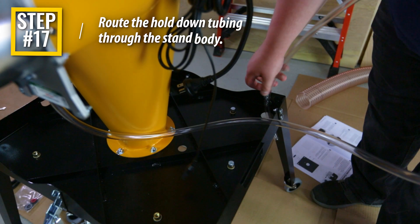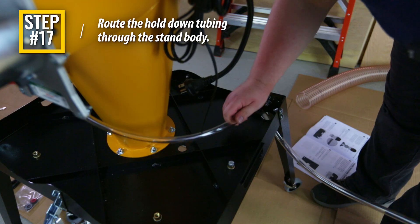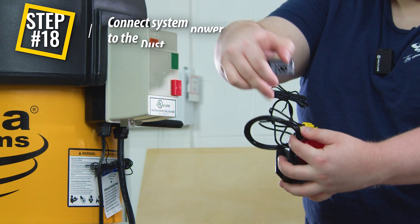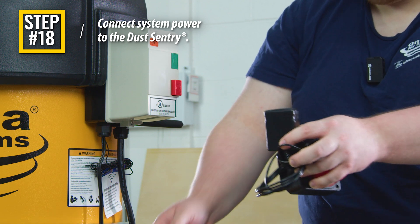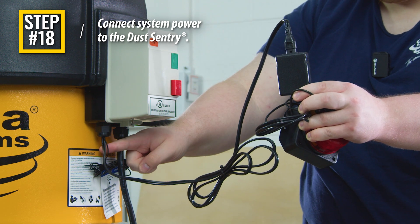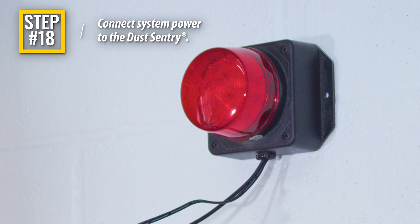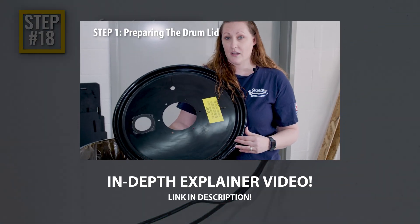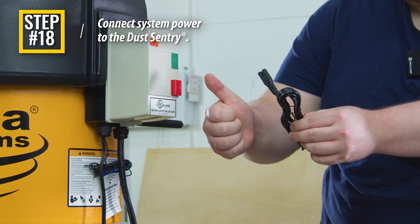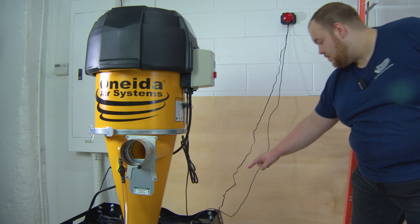Step 17: Take the tubing assembly and route it through the closest retaining hole located in the back corner of the stand body. Which hole you use will be determined by the orientation of your motor assembly. Use whichever hole is closest to ensure adequate length for the tubing assembly to connect to the drum. Step 18: Connect the dust sentry's power adapter to the dust sentry cord on the motor assembly's magnetic starter. The dust sentry's strobe light should be mounted in a highly visible area using adhesive strips or the two mounting holes. Refer to the dust sentry installation sheet or our in-depth assembly video for more information. Discard your dust sentry's 110-volt power cable if you are using the power cable attached to the magnetic starter. The dust sentry's location is limited by the two wires extending from the strobe light and must have sufficient length to install in the pre-cut hole on the stand body.